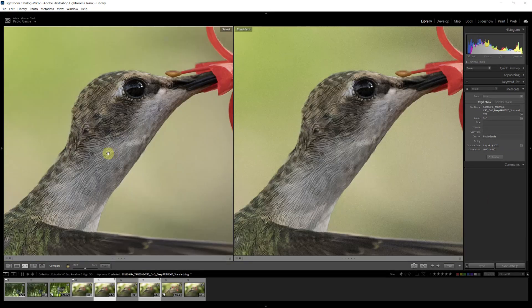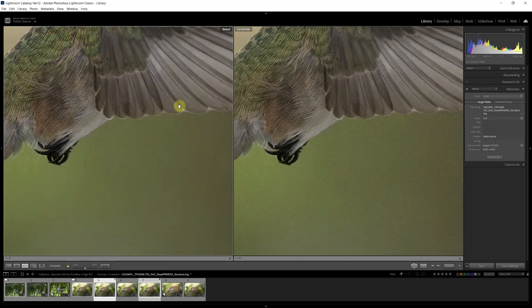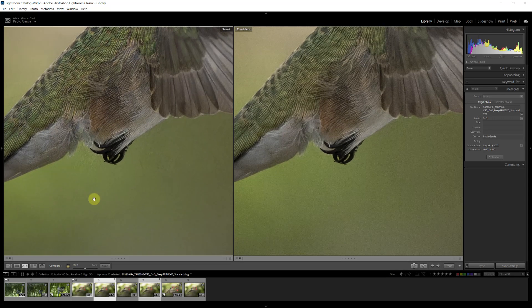Doing a side-by-side — DeepPrime XD on the left and regular DeepPrime on the right — we can see DeepPrime on the right has a little more noise in the background, while DeepPrime XD shows the fine feathers of the hummingbird slightly sharper. Both images used standard lens softness correction, so the lens correction selection is not a factor. We do get more detail and better noise removal with XD, but it comes at the cost of occasional weird texture artifacts on the background.